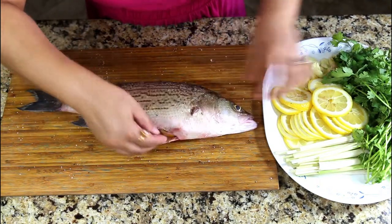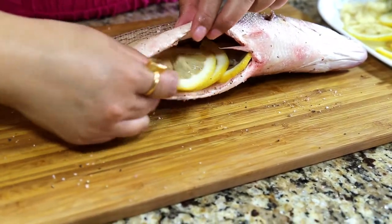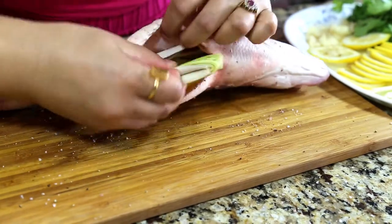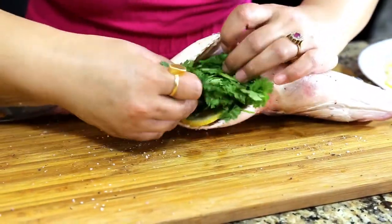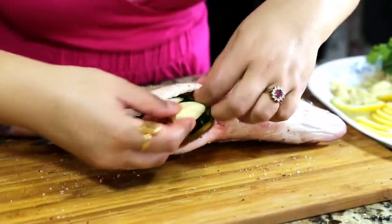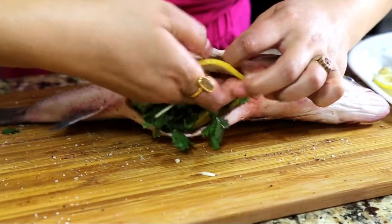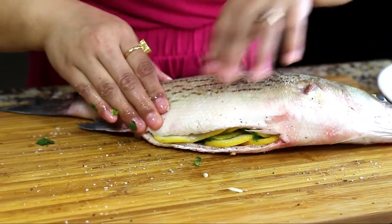Let's start with lemon slices — I've used three slices of lemon, two to three bunches of lemongrass, a big bunch of cilantro, and those smashed garlic. Add another layer of lemon slices. Stuff everything inside very neatly, then keep the fish aside to rest.